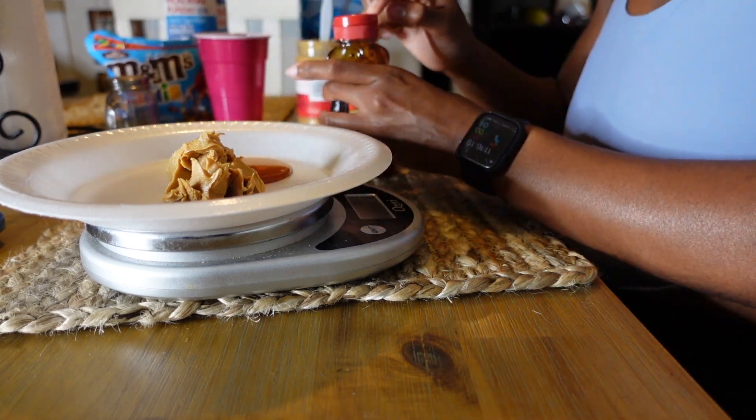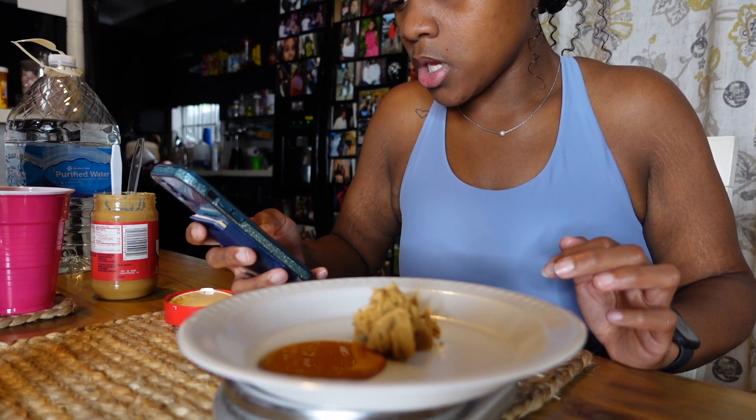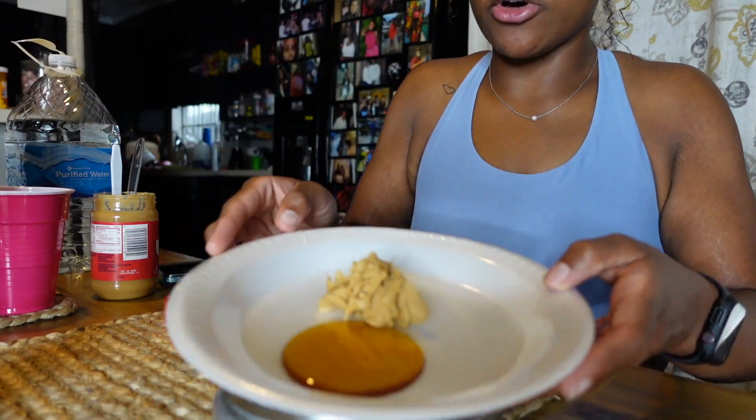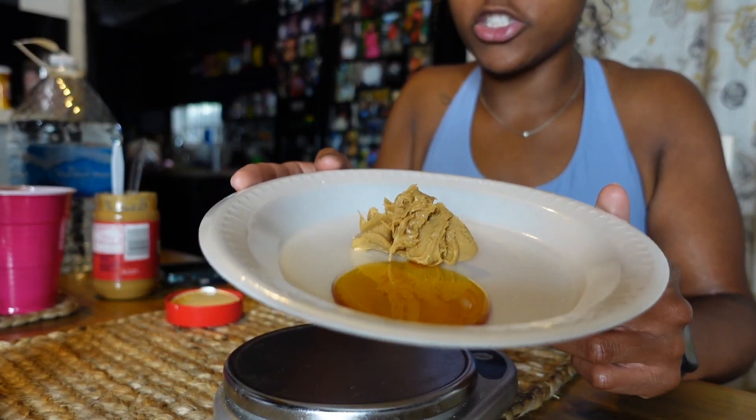That is how much honey 20 grams is. That serving alone gives you 64 calories — all straight carbs, 17 grams of carbs. Think about how much honey you're putting in your teas or your oatmeal and not logging it. Those numbers add up easily putting you over 50 to 100 calories, and by the week that can push your caloric deficit and you might wonder why you're not seeing results. The inaccuracy of tracking can literally be the difference maker in your journey.